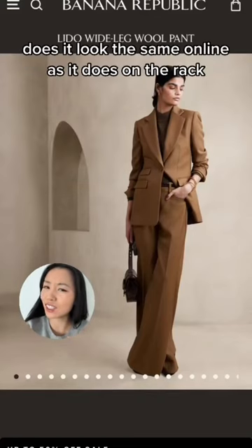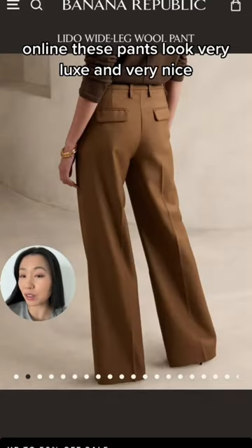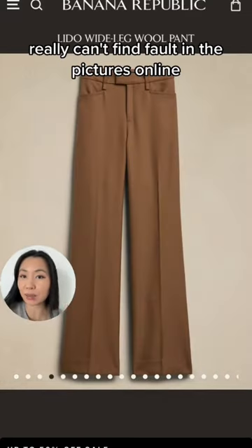Banana Republic's wool pants — does it look the same online as it does on the rack? Let's talk about it. Online, these pants look very luxe and very nice. I really can't find fault in the pictures online.